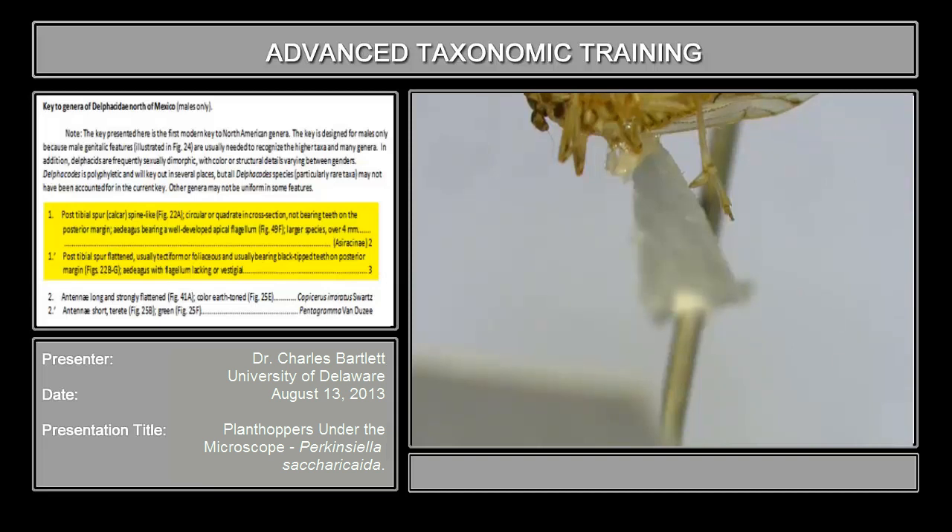The calcar is spine-like, circular or quadrate in cross-section, not bearing teeth on the hind margin, as opposed to post-tibial spur flattened, usually tectiform — which is tent-like — or foliaceous — which is leaf-like — usually bearing black-tipped teeth on the posterior margin.